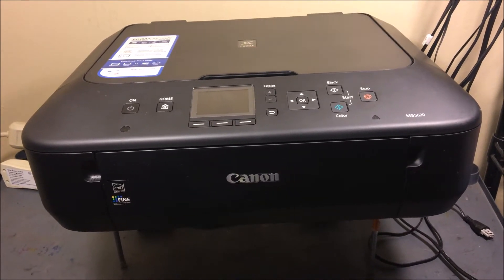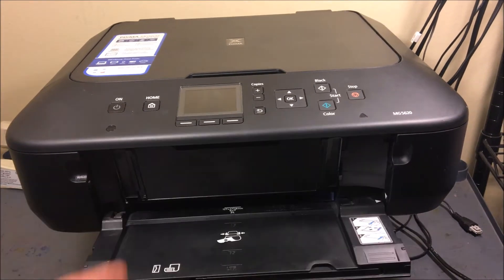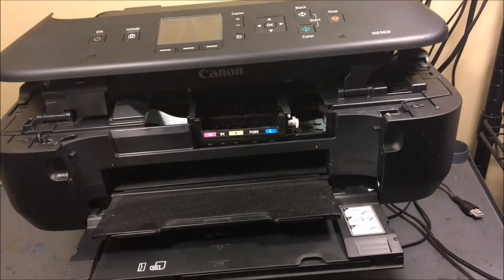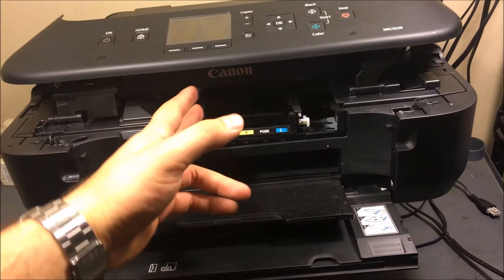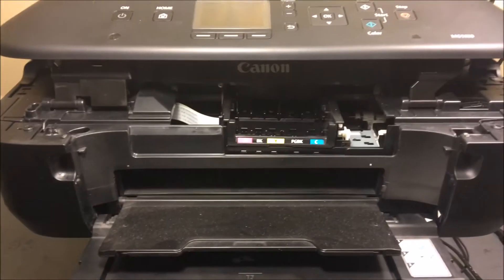The first thing you want to do — when the printer is on — is wait until the printhead comes to the middle. Once it's in the middle, you're able to take out your ink.